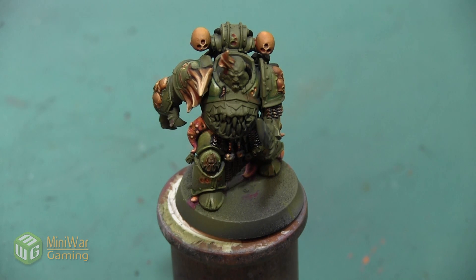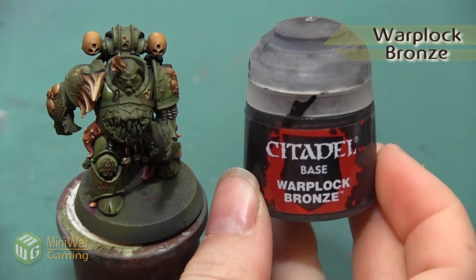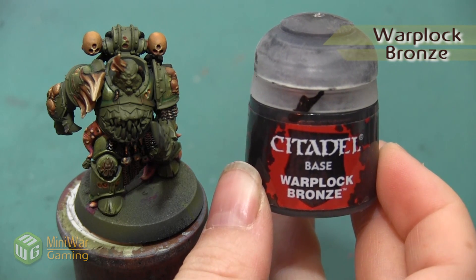As always, if you have a suggestion for something you'd like to see in a future how-to video please leave it down below in the comments. We want this to be a really dark brown metallic, so we're going to start with the darkest brown metallic, which is going to be Warplock Bronze.